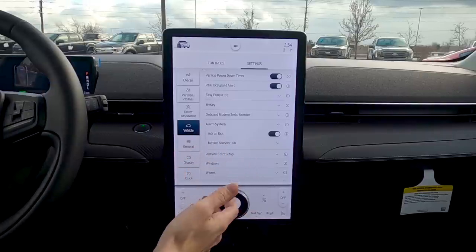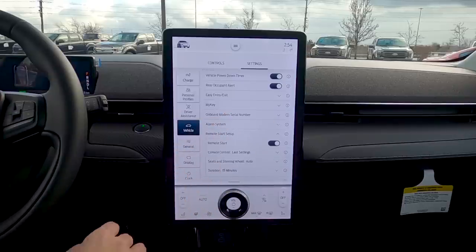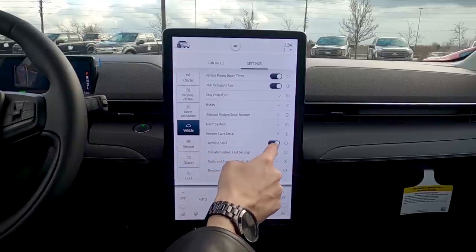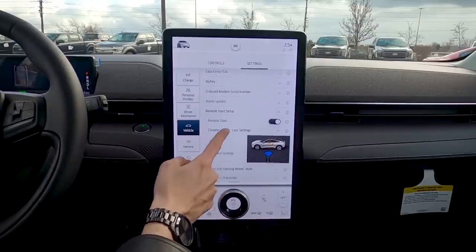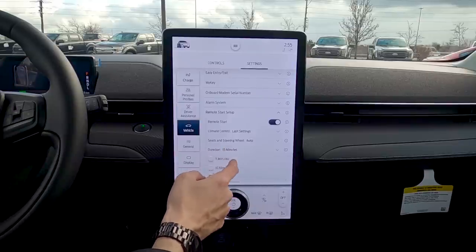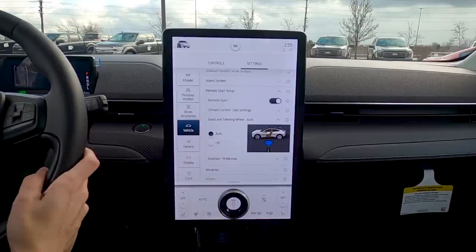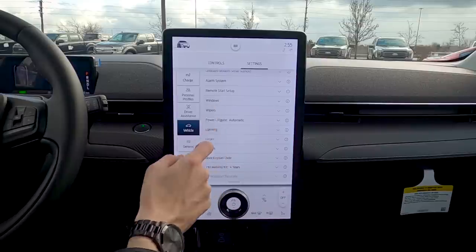We've got our alarm setup — always ask on exit, and motion sensors trigger an audible alarm. Remote start is through your cell phone only, not the key fob. You can turn remote start off completely, set the climate to last settings or let the vehicle decide, and choose a duration of 5, 10, or 15 minutes. You can also set whether heated seats and heated steering wheel come on automatically during remote start.